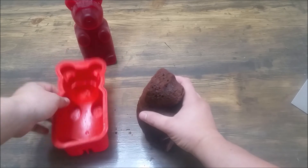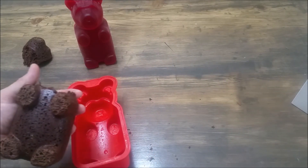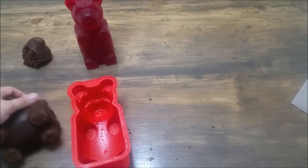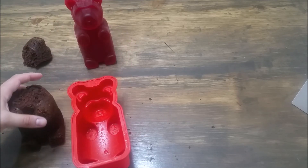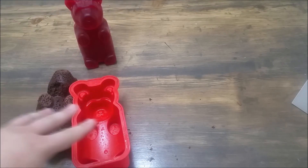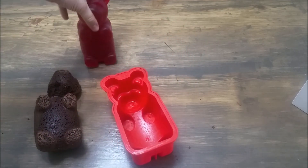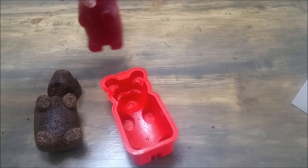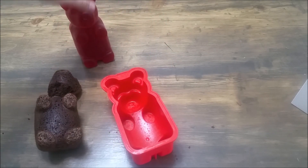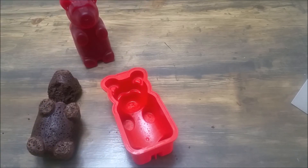So it works great for the cakes as well, as long as you give it a little spray. This is just an experiment to see if the mold works — the mold works great. You can see it releases just fine. The gummy, which is its main purpose, turned out awesome. The cake takes a little bit of practice, but we'll get there — it'll look good. The mold works awesome, so I give this thing five stars, and I think you're going to be really happy with it. Thank you.